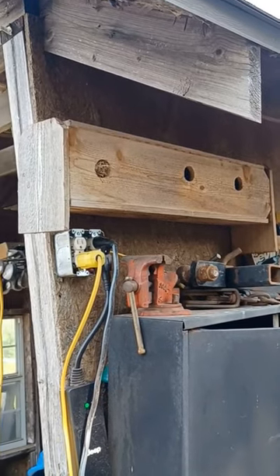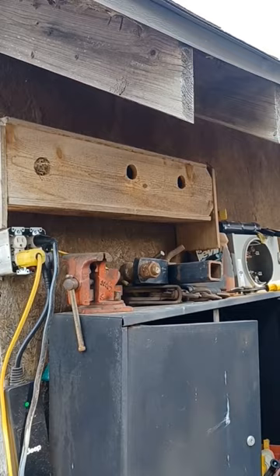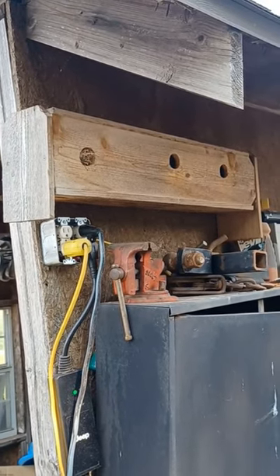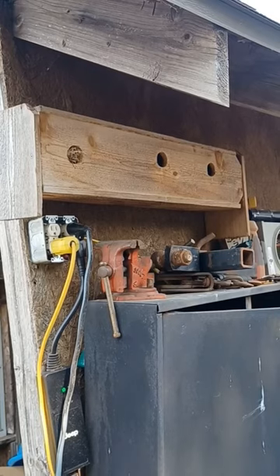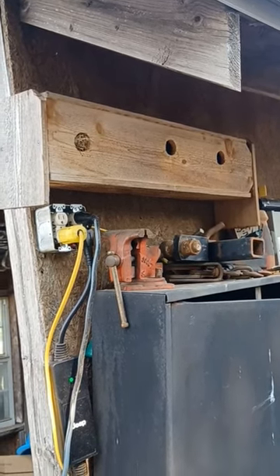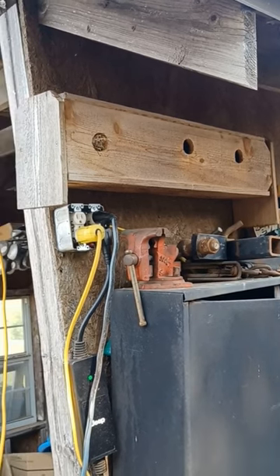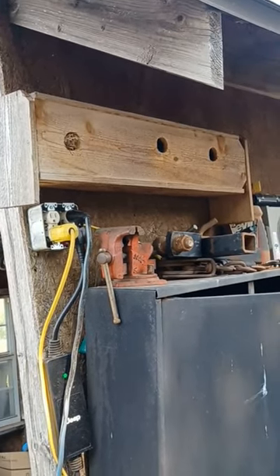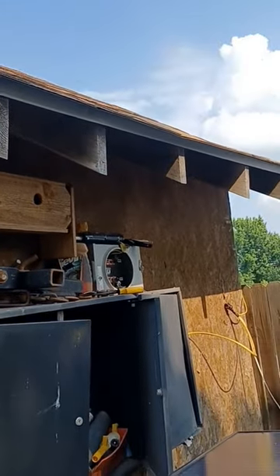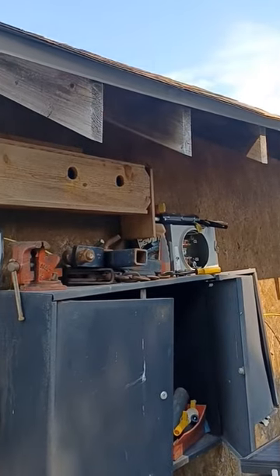I made some low-income housing for the sparrows to make nests in. All I did was take some one-by-six, six-foot-long cedar pickets for a fence and I cut them in half. Then I added those ends on and screwed them all together, then screwed it up under the eave of my shed. That's all I did and they love it.